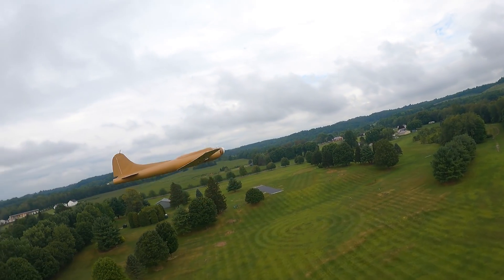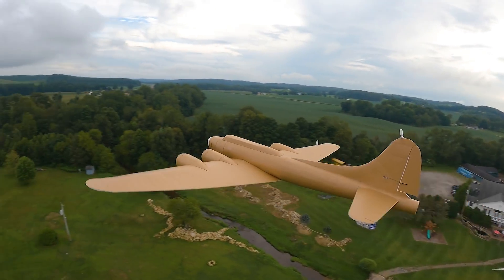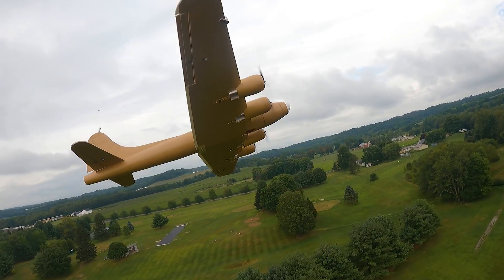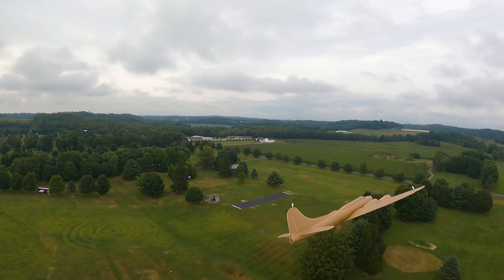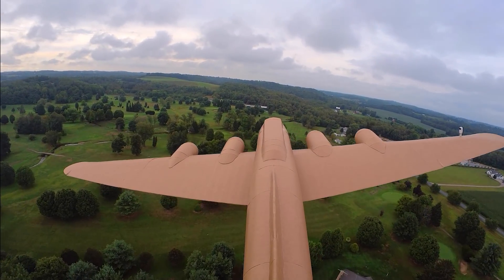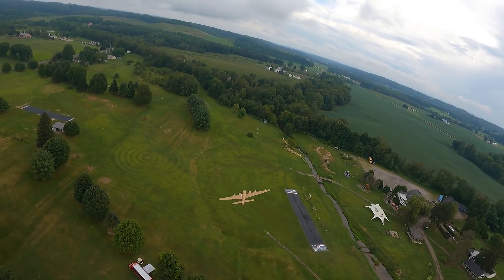50 bucks worth of foam, by the way — we counted up $48 of foam is all it took to build this monster, and probably another $400 of electronics, and that's it. We should probably get Greg out of the runway. Low risk, let's do a loop. A loop — half throttle flying around, loop is low risk. Are you guys ready for a loop?